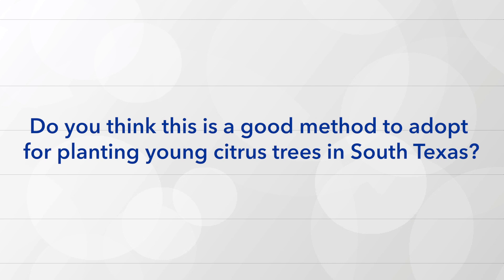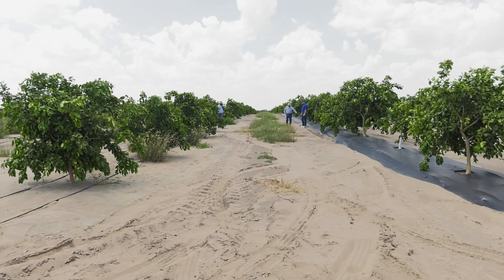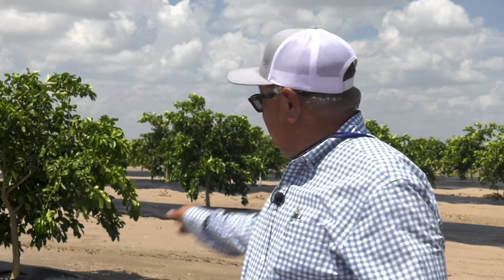Do you think this is a good method to adopt for planting young citrus trees in South Texas? Cost is a factor — a lot of the mom-and-pop growers are not going to go this direction, but the big companies need to go this route because that's the future of citrus down here. How many acres of new citrus have been planted in raised beds with ground cover by your company? We have 300 acres of new plantings, of which about 50 acres are raised bed with row cover, and we're also scheduled to plant another 200 acres using the raised bed row cover method.